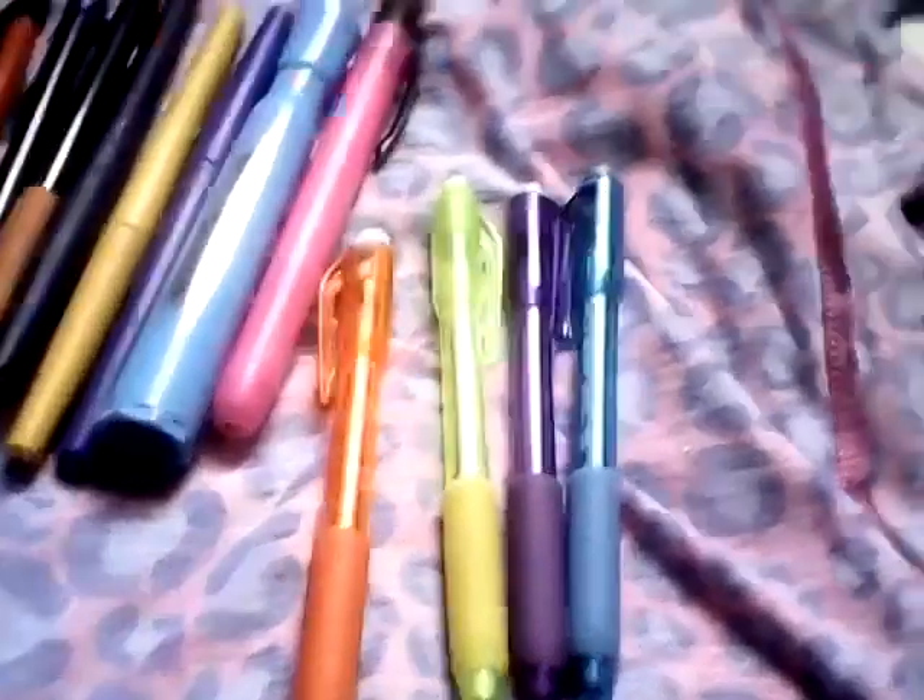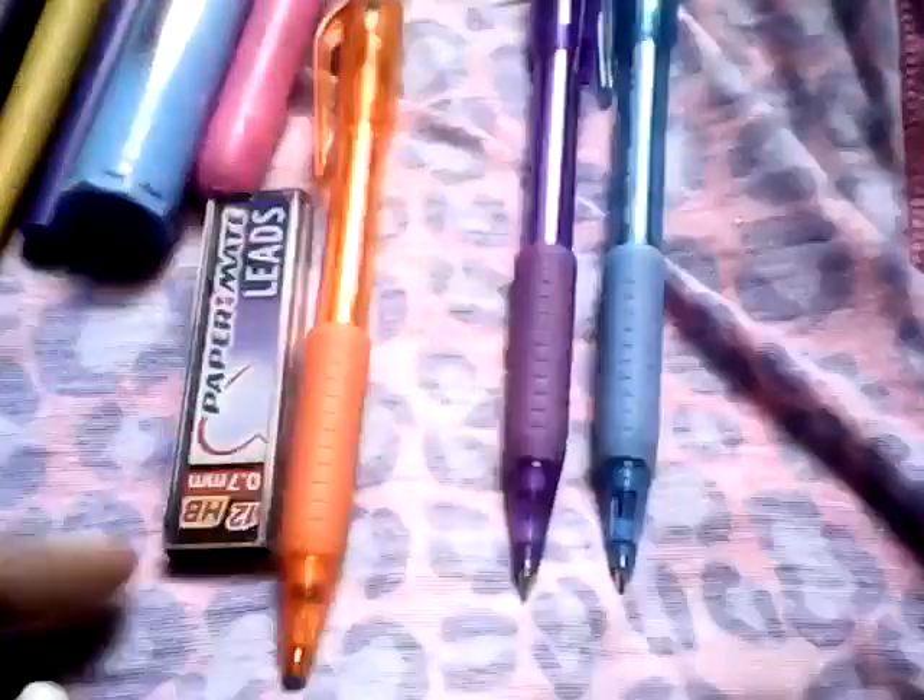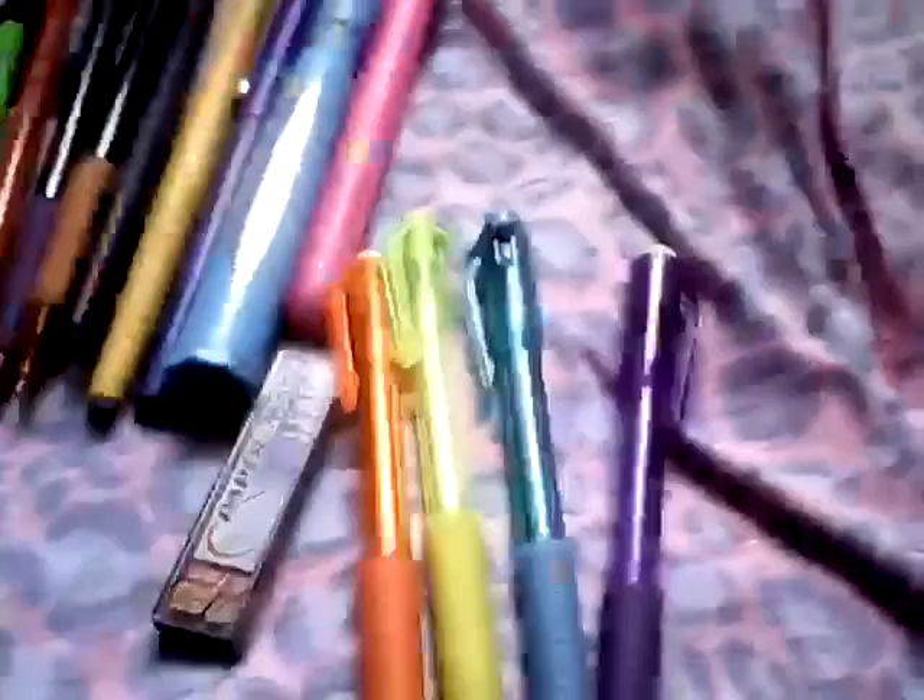And then I have these — these are pencils. They came with this little bottle and they came with two erasers. They call it clip flips because you turn them around, pop it off, and then you put it back on the other side. The colors I have are orange, yellow, blue, and purple.